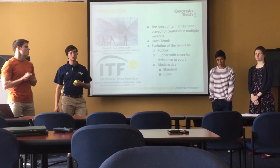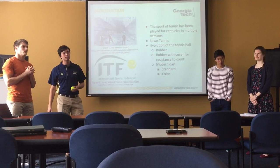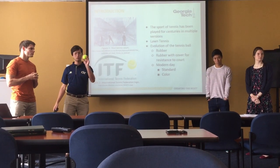Since then, tennis has really evolved and changed into something more close to something called lawn tennis. The standards are set by ITF, the International Tennis Federation, which have really standardized and changed the balls to what we know today.